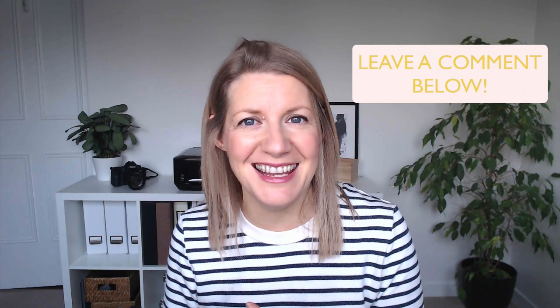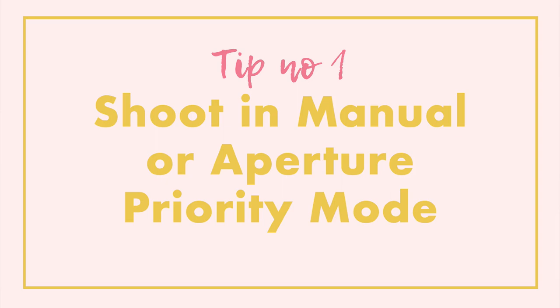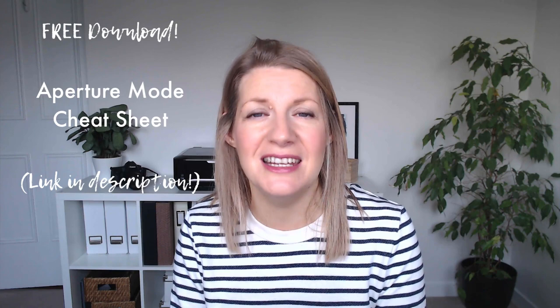Now let's move on to camera settings for taking images with that shaped bokeh. The first tip is to make sure you're using either manual mode or aperture priority mode, because you'll want to choose your own aperture. Ideally shoot in manual mode so you have control over all your settings, but aperture priority mode works fine if you're not there yet. If you're new to aperture priority mode, there's a cheat sheet linked in the description below this video.